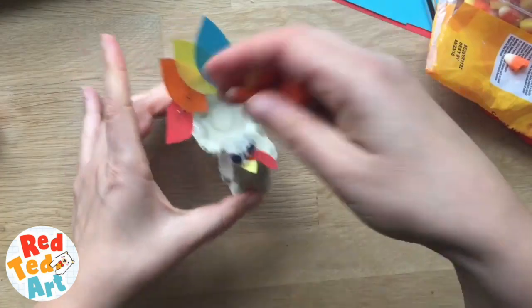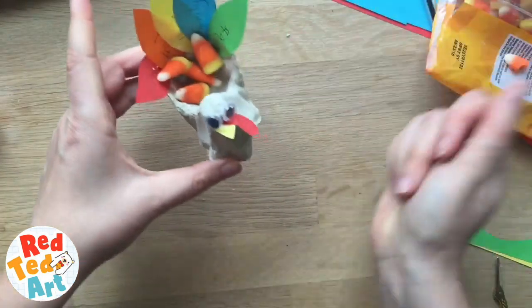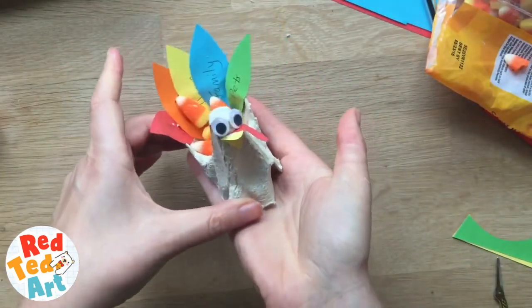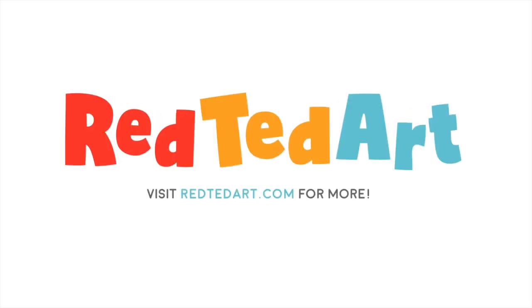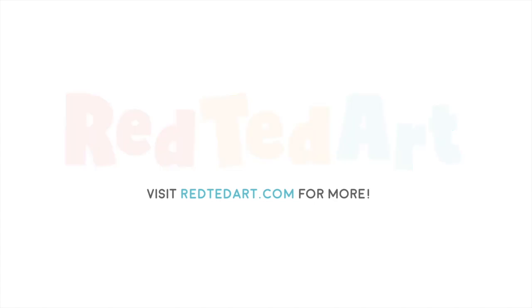Once you're done, you pop them in here, and obviously you've got a little treat box especially for Thanksgiving.